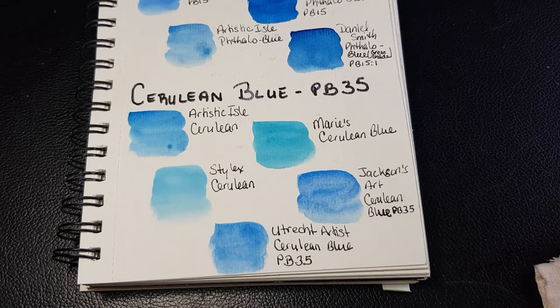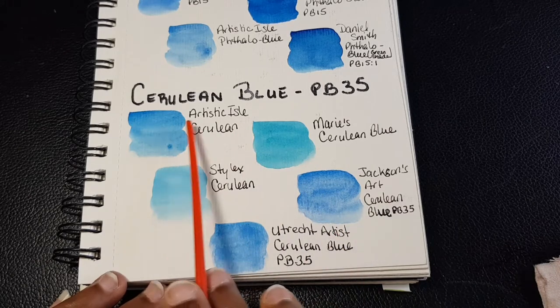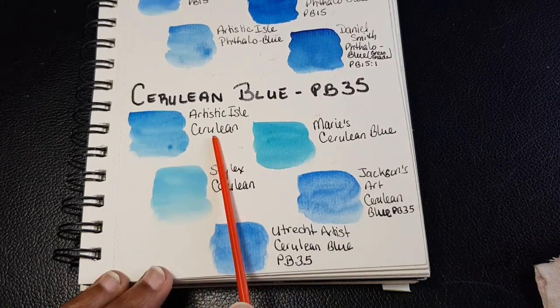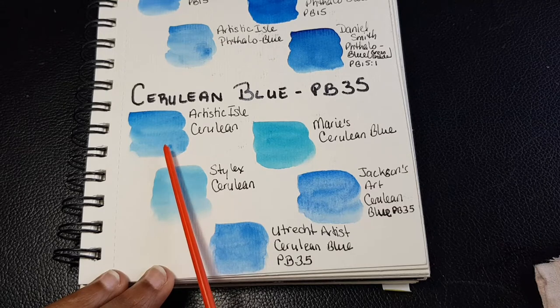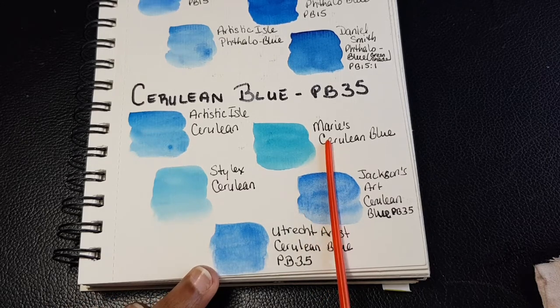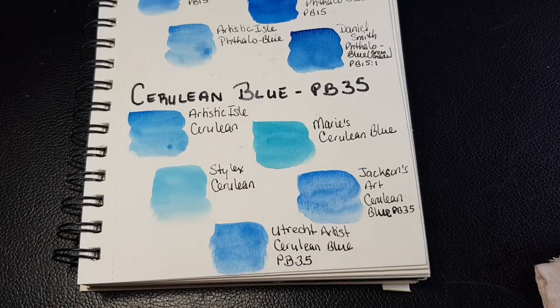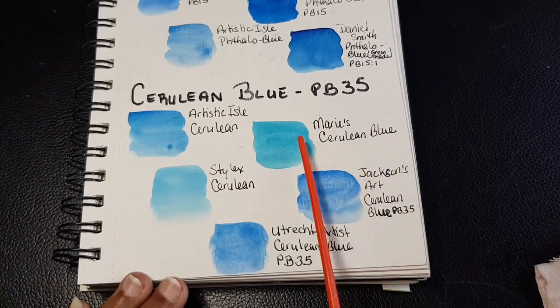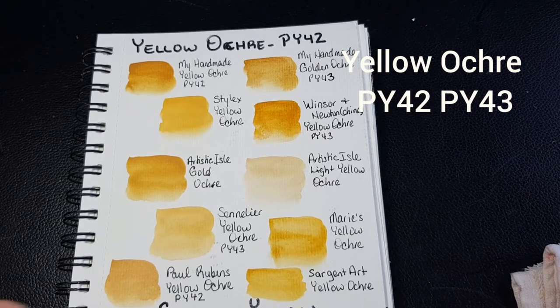The next color below that is cerulean blue. Cerulean blue can either be PB35 or PB36 depending on the pigment used and how it's treated. Artistic Isle, my control here who is a handmade watercolorist, has a cerulean blue that almost looks like Jackson's Art cerulean blue. Comparing that to Marie's and Stylex cerulean blue — I've noticed that the shade with a greenish, turquoisey tint might actually be cyan. I think Stylex and Marie's are treating their cerulean blue as cyan.